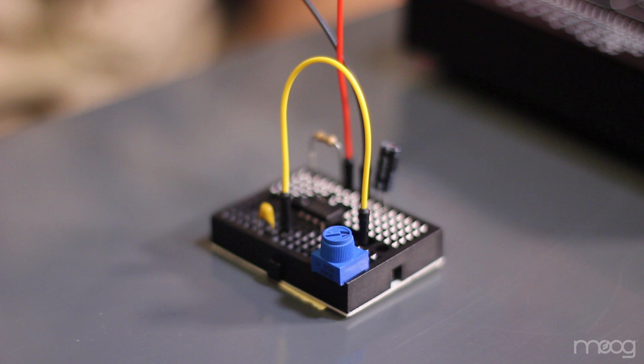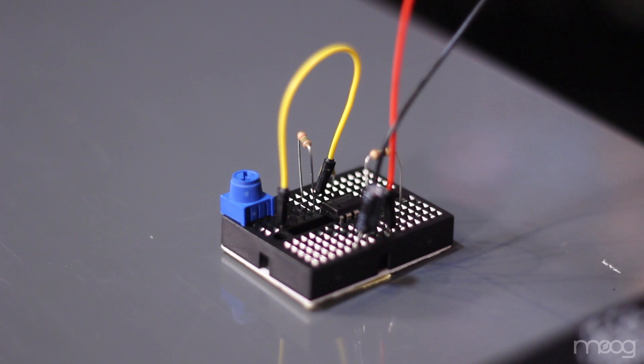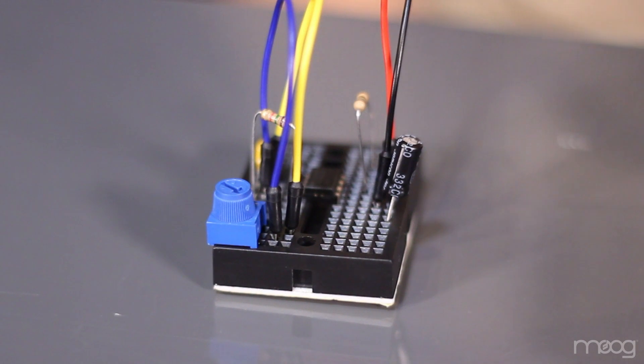These outside pins are typically known as A or B. Next, take your 1.5K resistor and connect pins 7 and 8 on our 555. Run another small jumper from pin 7 of the 555 to the inside pin of your 10K potentiometer — this is typically known as W, or the wiper.